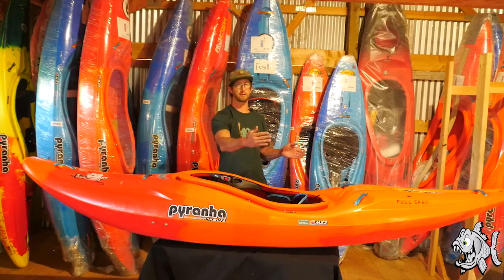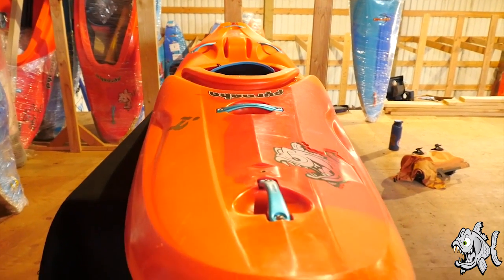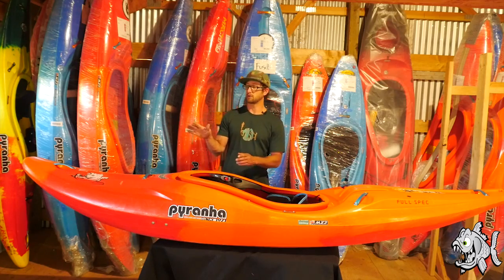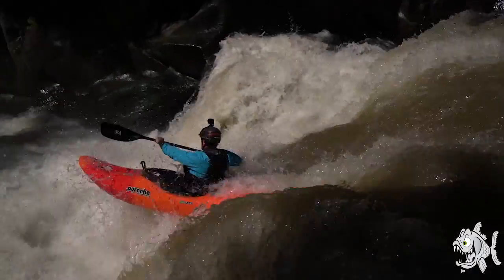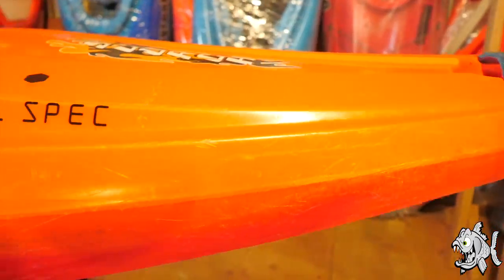The taper from the paddler back to the stern allows the boat to be very maneuverable and makes it a little easier to edge. When you get it up on edge, it allows you to rock the bow up higher. It's very thin in the back of the stern.